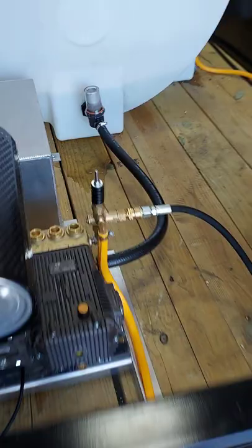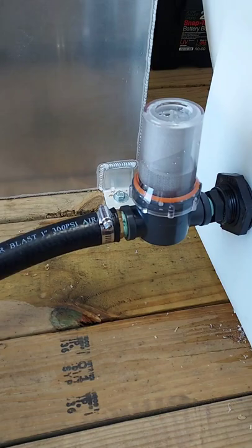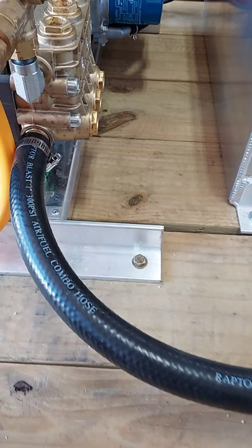Whenever you plumb the machine there are a lot of different ways to do it. We prefer plumbing machines from the bottom of the tank to the inlet of the machine. So what we do is put the filter at the tank and have the water run from the bottom of the tank into the inlet of the pump.